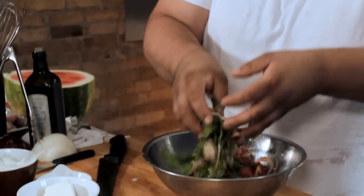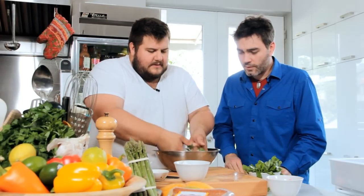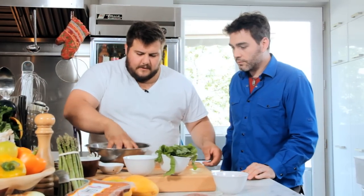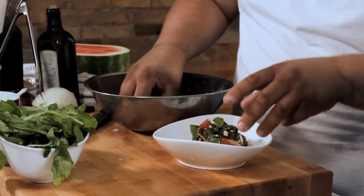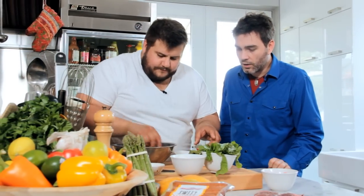Look at that — how beautiful is that? Does that not say summer? It brings it all together. Don't over-bruise the arugula. Get a little bowl or plate — you want to get a lot of everything: the pepperiness, the sweetness, the saltiness. Bring it all together to bind it.